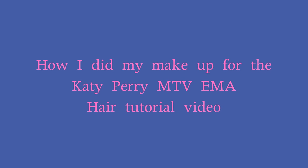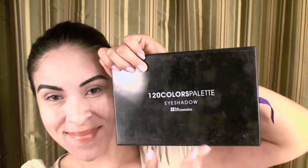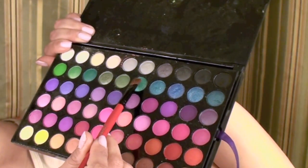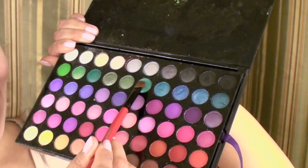Hi, you guys, this is Iris and I'm going to show you how I did my makeup for the MTV EMA Katy Perry hair tutorial video. I am using my 120 palette from BH Cosmetics and I'm going to start off using a white eyeshadow or cream color, putting this all over my lids. Before I started, I did already apply the rest of my makeup and my eyeshadow base.